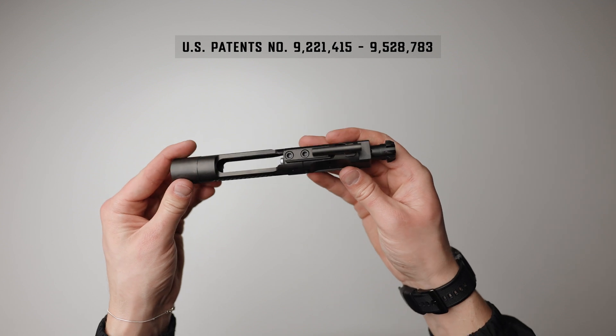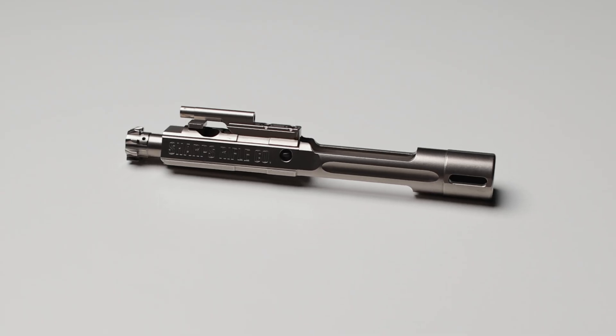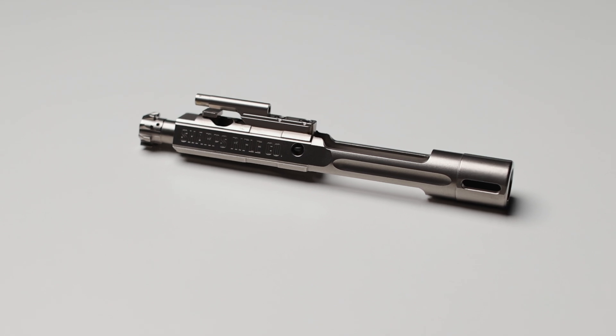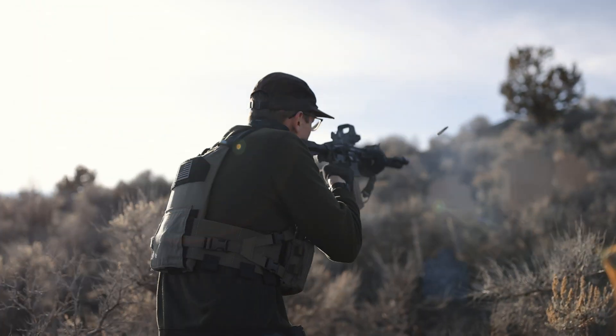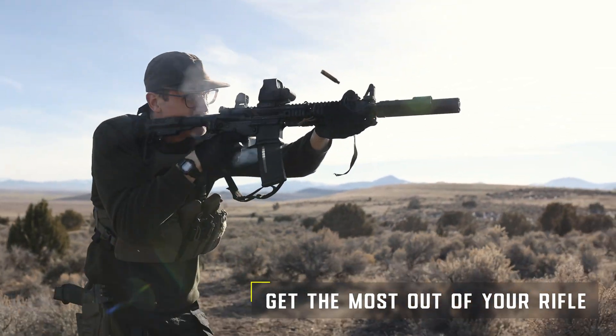Any other product on the market where gas can be adjusted through the bolt carrier group is infringing on our patented design. Luckily for us, no one else can do it better. Whether you're a seasoned shooter or a beginner, the SA-GRS can help you get the most out of your rifle.